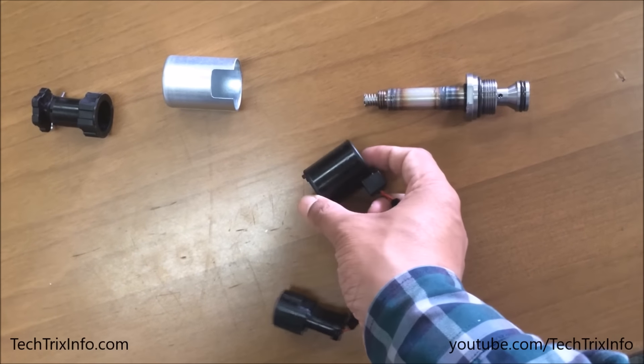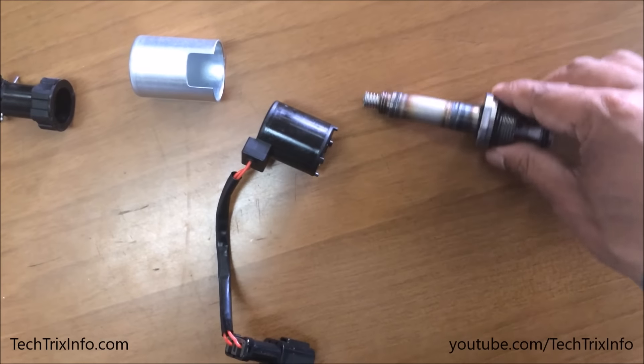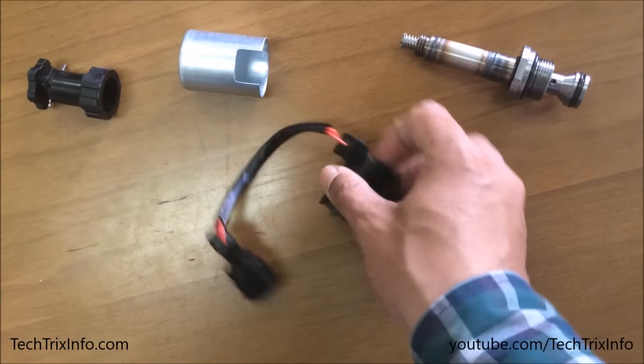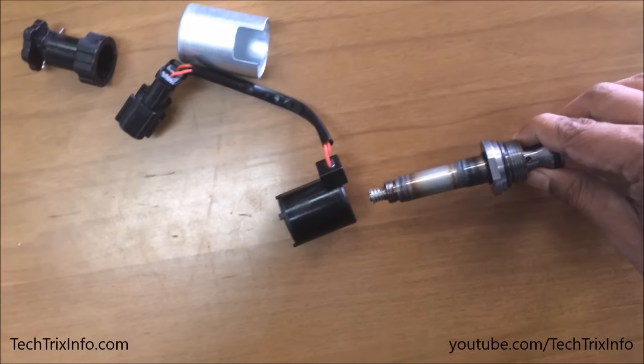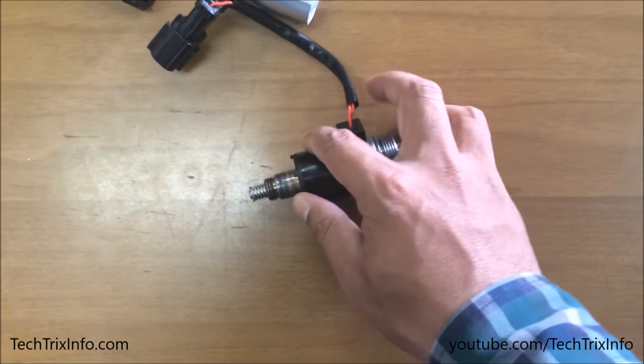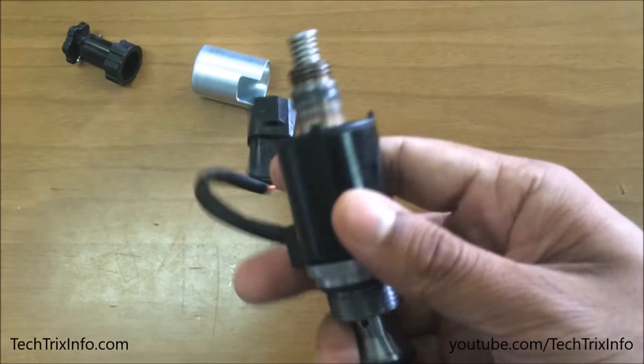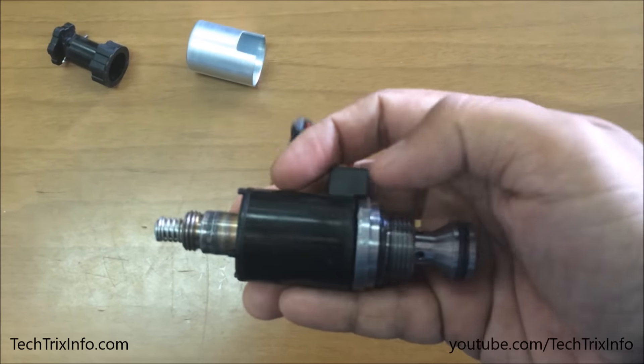Now let's install the unit back and see how it works. That's the body — we'll be putting it inside the electromagnet. There it is. We'll install it the proper way. That's how it looks, and now let's see how it works when we give the electric pulse.